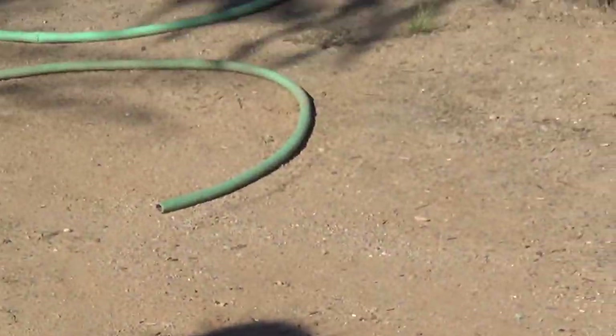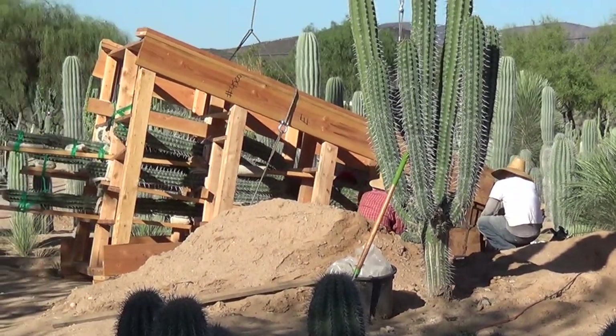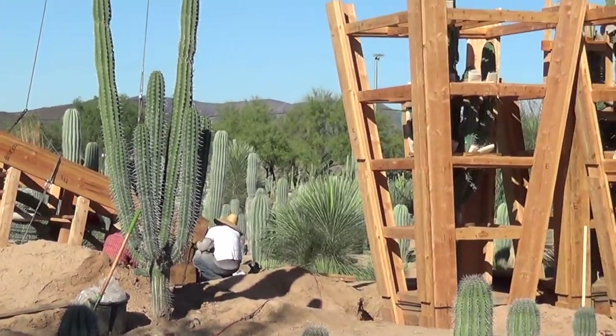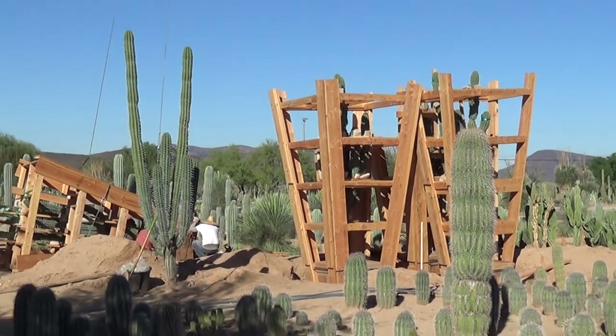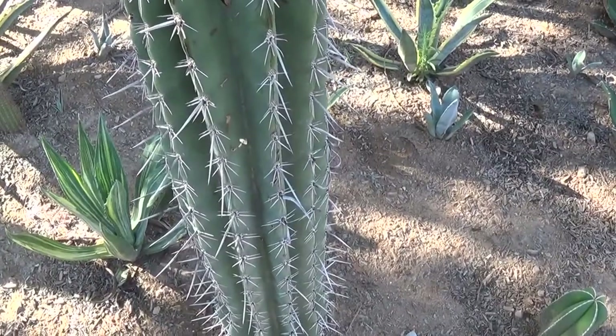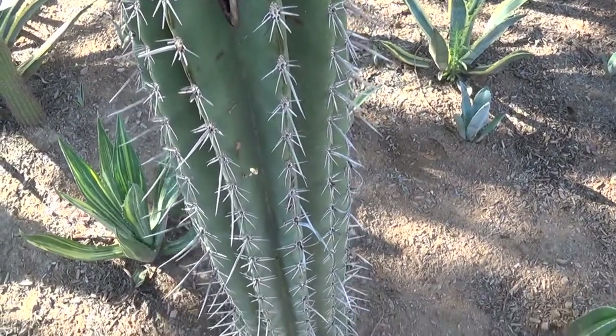Meanwhile, over here, there's a plant to move — a few of them. Well, we have a few extra weberei cuttings now. Can anybody guess why?